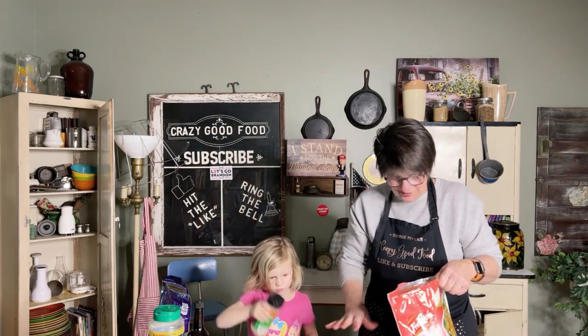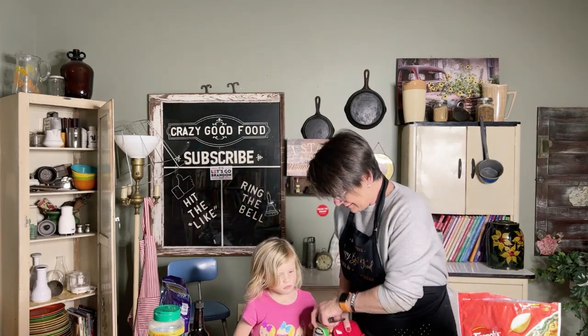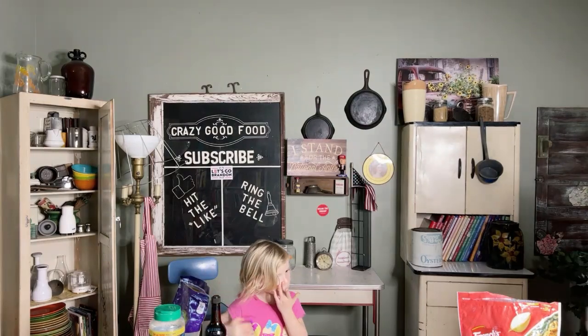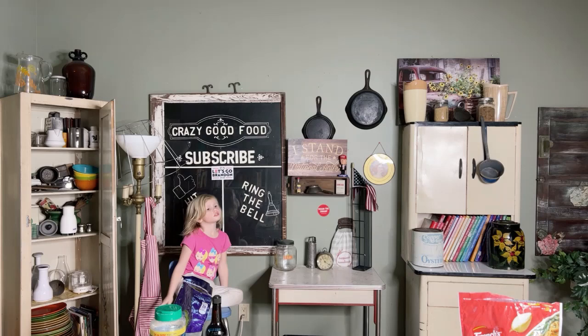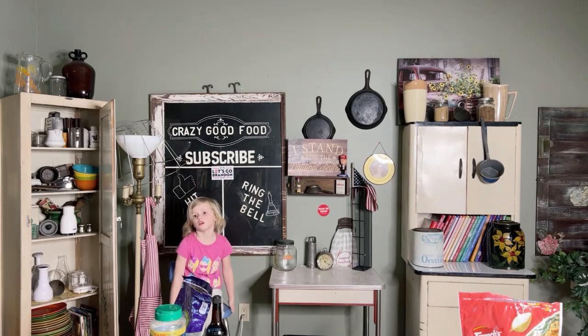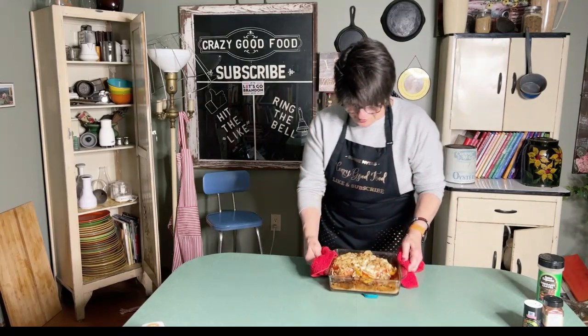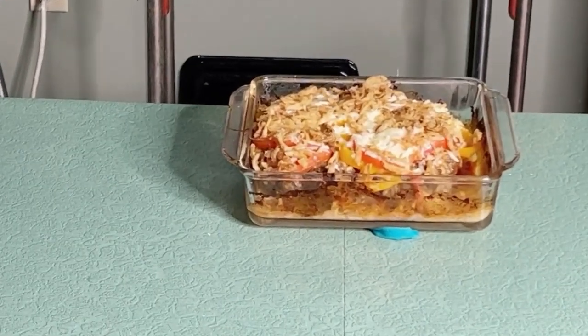This was supposed to cook for 35 minutes but I had it in there for almost 45 minutes. It's going to go in for five more minutes — I'll probably leave it in even longer than that. Don't touch that pan!